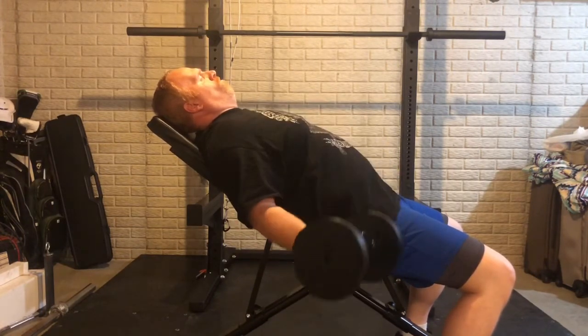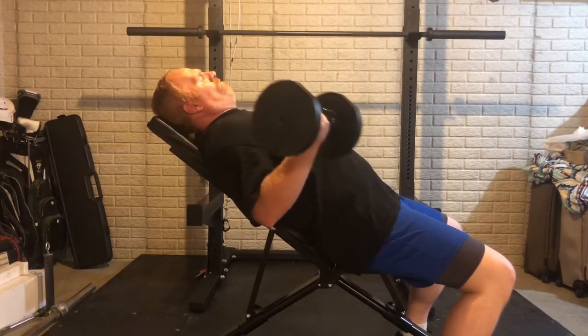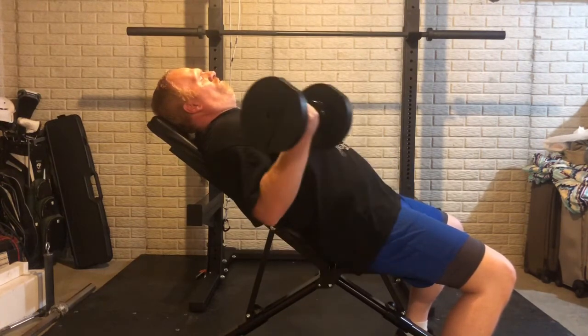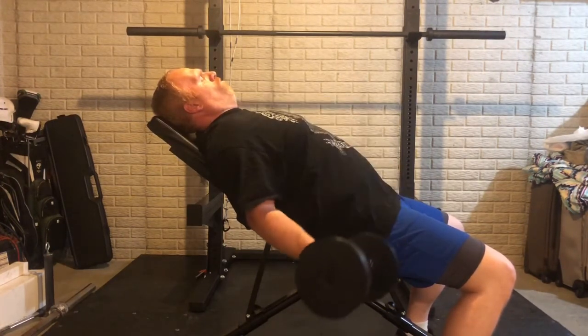Next we have some bicep curls — I did a little incline palm-up bicep curl. After my warm-up sets I did my working sets, really trying to make them hard. It was tough to get the 12th rep on both sets, so I'm glad I picked the weight I picked. Sometimes it's better to do proper form and technique than to try to do a bunch of weight, and this is one of those times.